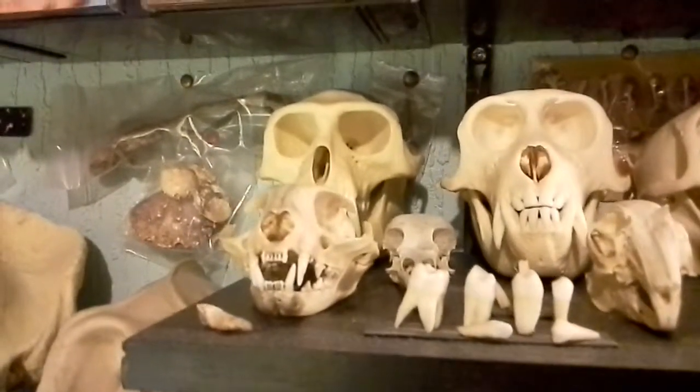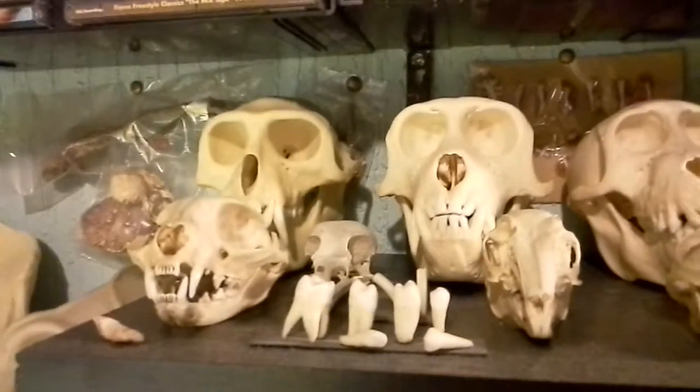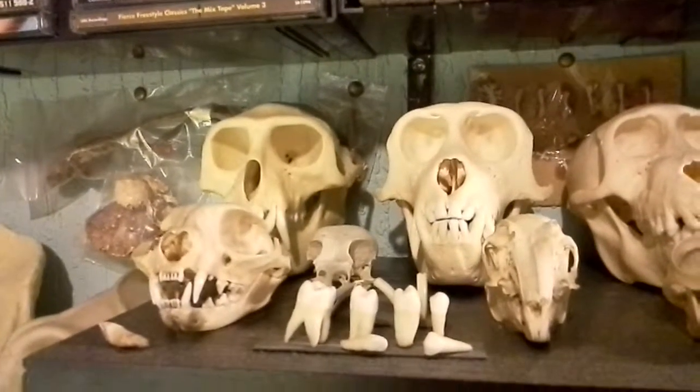Hello, this is Audiotron 1003, and this is a special video just for Texas 132.